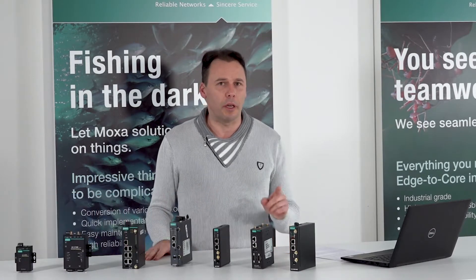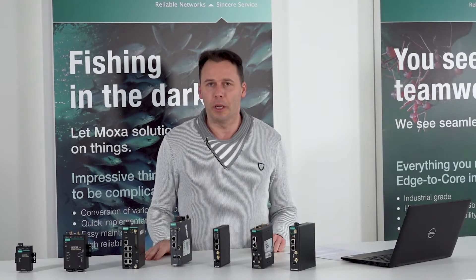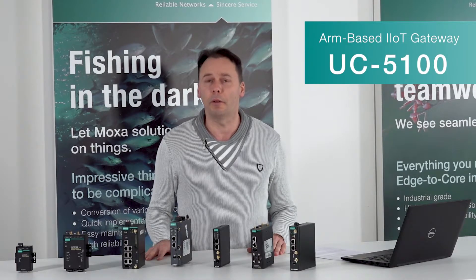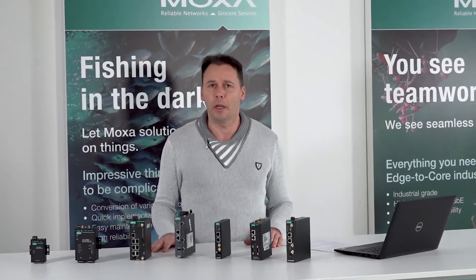Hello, welcome back to Igor's video series about Moxa Embedded Computers' Universal Communicators, UC series. Today I'm going to show you something very special. It is a computer developed mainly for factory automation, but it can also act as an IoT gateway. It belongs to the UC5100 series and is the successor of our very successful IA240 and IA260 series.